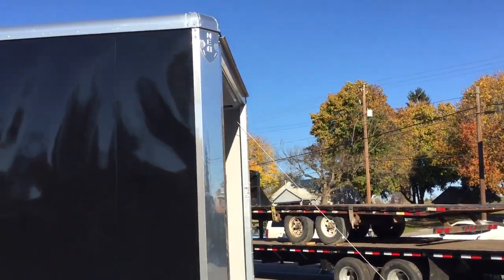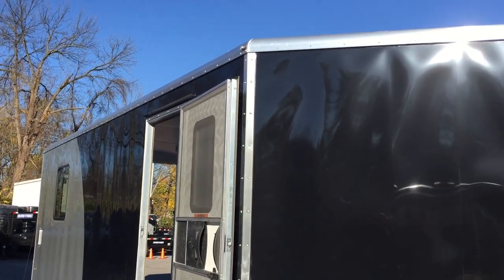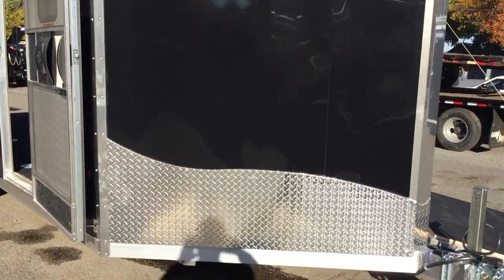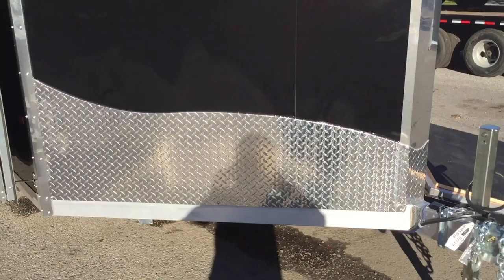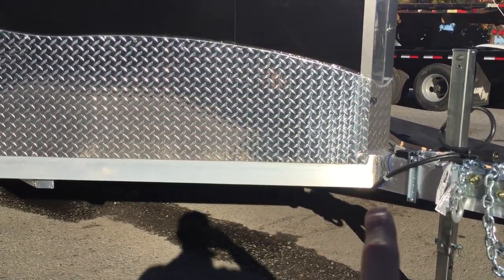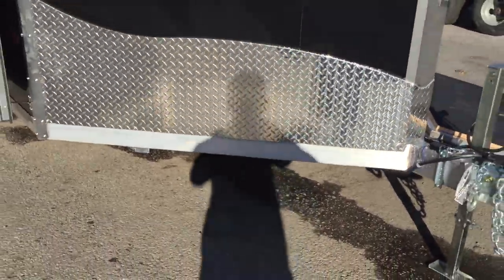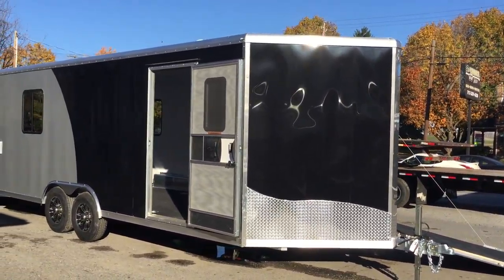A couple of trademark features of NEO would be the anodized aluminum front nose cap, the 080 extruded aluminum roof cove, and of course a one-piece aluminum roof. You've got corner protectors or scuff protectors to keep your trailer from getting scratched up. They do the wavy stone guard on this particular unit standard. One key feature we like about NEO is the nice heavy-duty integrated frame — we'll crawl under the trailer in a little bit and show you what makes this a heavy-duty commercial car trailer.